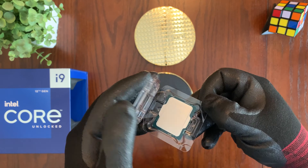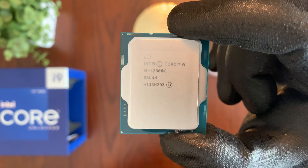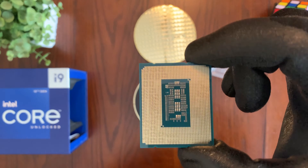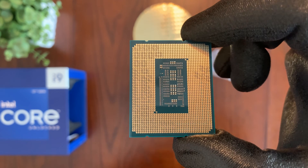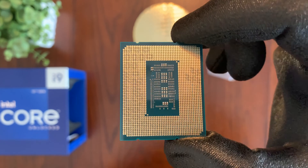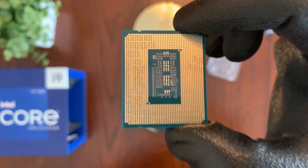Let's take a closer look — here is the CPU itself. It's amazing how much power this little CPU has within it. If we carefully turn it around, you can see the bottom portion of the CPU where it connects to the LGA 1700 socket on your compatible 600 series or 700 series motherboard.